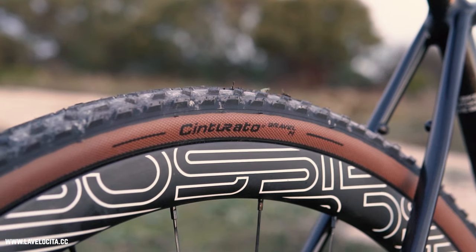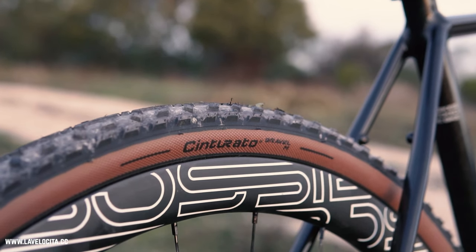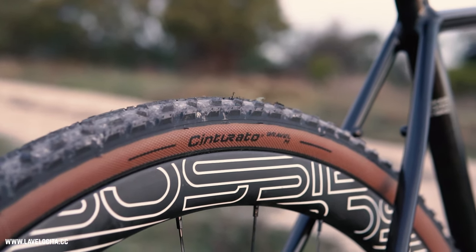They went so far as to develop the Speed Grip compound specifically for gravel tires — they haven't just brought over a compound from another tire they've made, which is something quite common from brands like Continental. In Australia, they're going to set you back a fairly hefty $99.95, which is a fair bit of money. There's no escaping that, but that also just seems to be the reality of tire pricing nowadays, as everything seems to be getting more expensive.